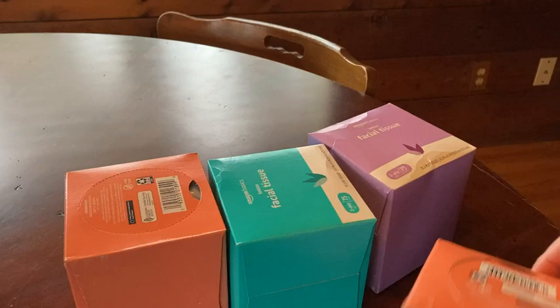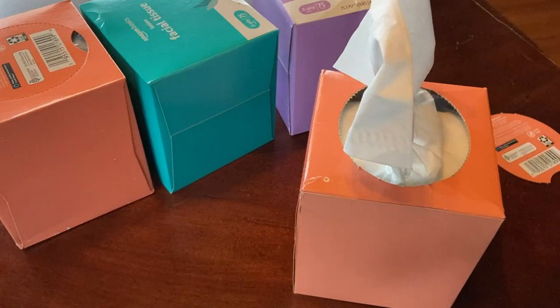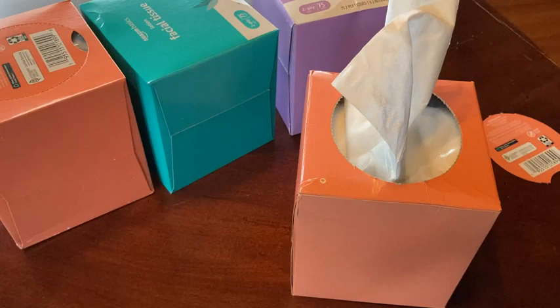Let's go ahead and open one up. This just comes off and let's see how easy it is to get the tissues out. It works perfectly. They're very very soft — very nice, very very soft tissues.